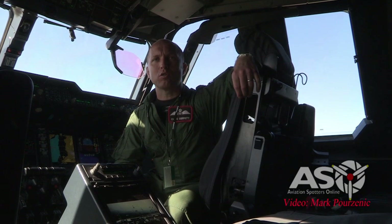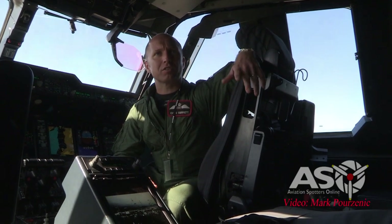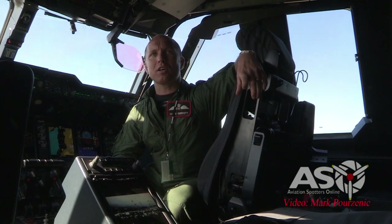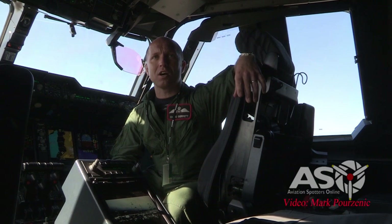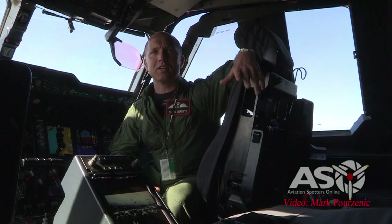My name's Flight Lieutenant Chris Jarrett. I'm based at 24 Squadron in RAF Brize Norton, which is in the UK, about one hour northwest of London. I'm a flight training instructor, a qualified flying instructor on the Atlas A400M. A bit of background about me: I was on the Hercules C-130J for 10 years, flew that in various roles, then transferred to the A400M five years ago, and I've got about 1,000 hours on type — quite a varied background, mainly in the air transport world.